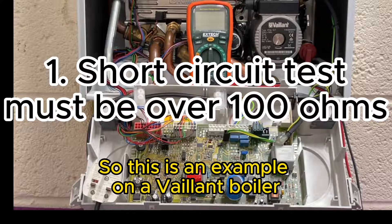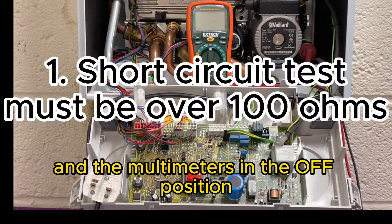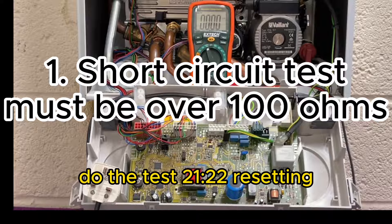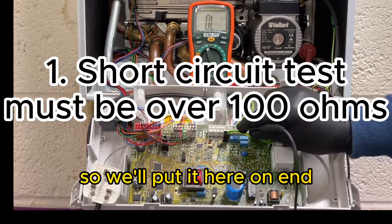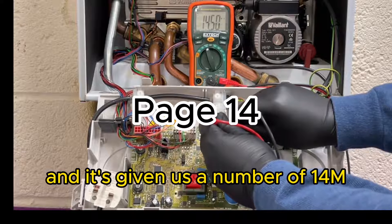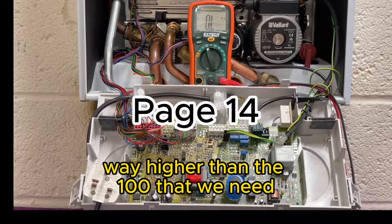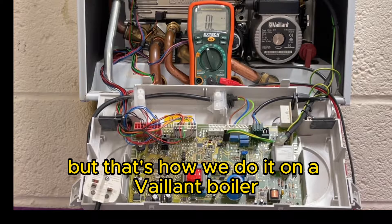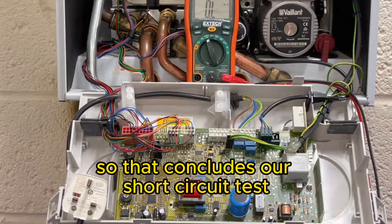Here's an example on a Vaillant boiler. The boiler is unplugged and the multimeter is in the off position, so we do exactly the same as always: put it onto ohms, do the test - resetting. As always the black lead has to go on neutral, we'll put it here on N, put this one on L for live, and it'll calibrate itself. It's giving us a number of 14 M, so that's 14 million ohms, which is way higher than the 100 that we need, and that's a pass. So that concludes our short circuit test.